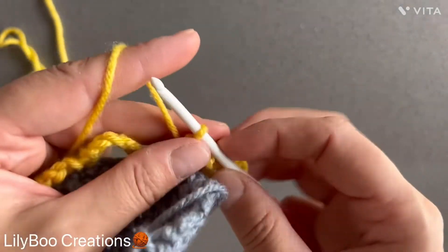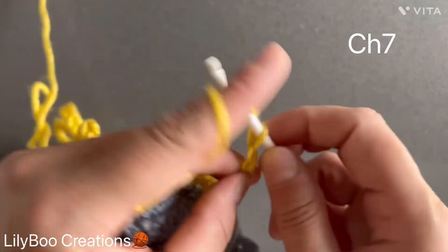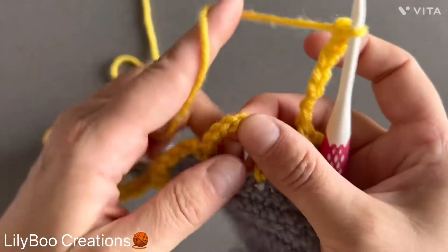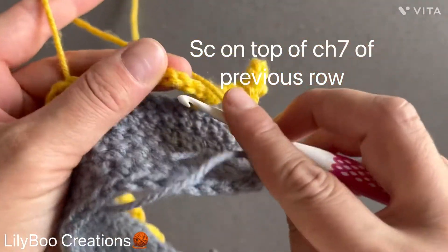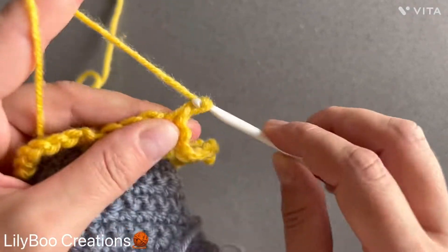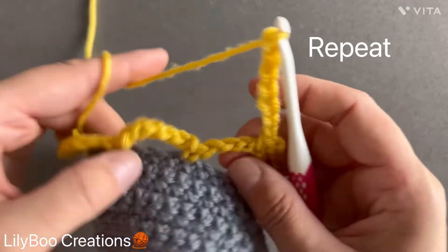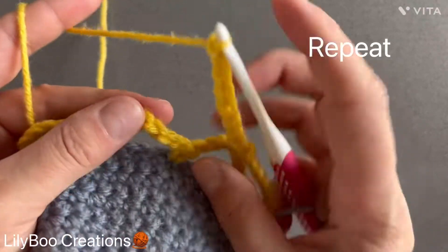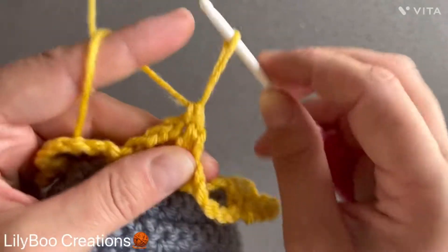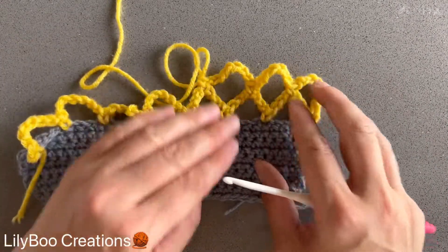We're going to start chaining seven after this first single crochet. So after a single crochet, chain seven, and then make a single crochet right on top of the next chain seven of the previous row. Repeat that until the end of the row.